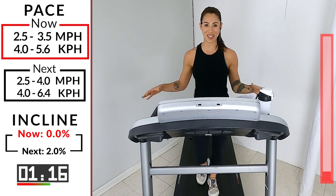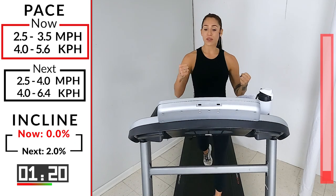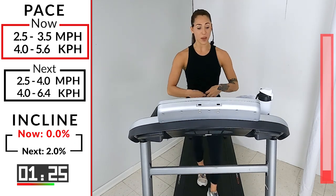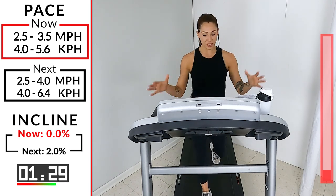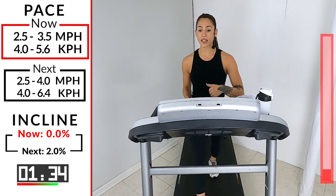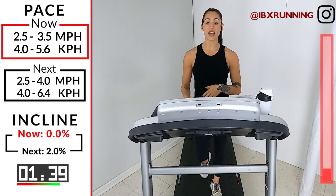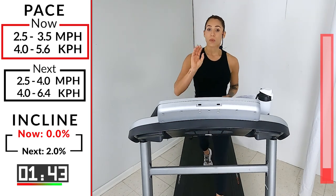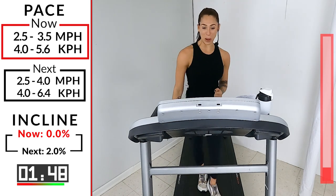We're not holding on to the tread bars — we're using our core strength, our arm strength, our glutes to hold us up. Tight stomach the whole entire time. The hard part is mentally letting go of the need to hold on to something while going up that hill. You got it. 30 more seconds — we're going to pick up the pace to 2.5 or up to 4.0, and take the incline up to two.